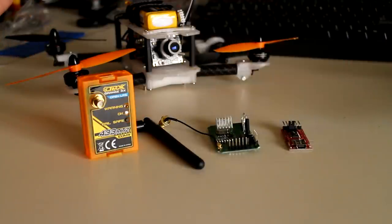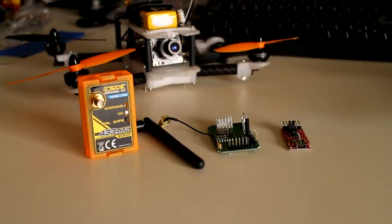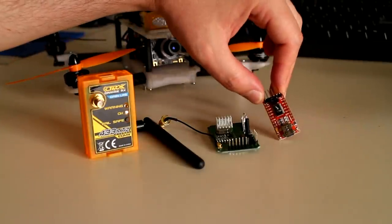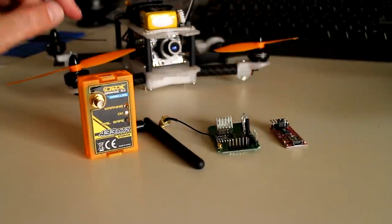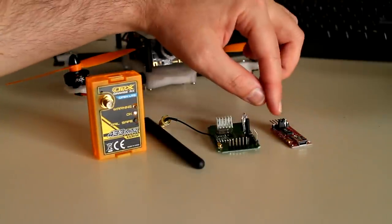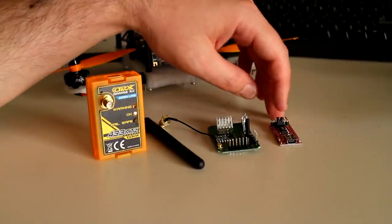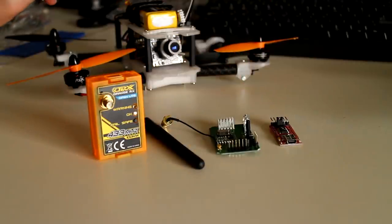That's in the mail as well, so whenever it gets here that's when I'll switch over from 2.4 to 433. Of course, you just need an FTDI adapter to program the OpenLRS NG software into these. This one has the 3.3-volt jumper, although I don't even think you need one with 3.3 volt — you just don't apply the power pin and plug the power in via the front; the regulator will take care of the rest.